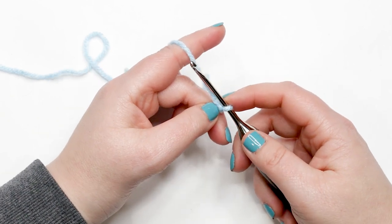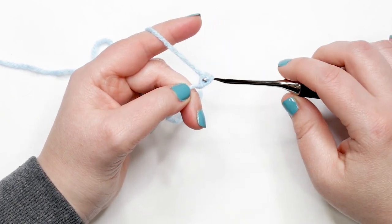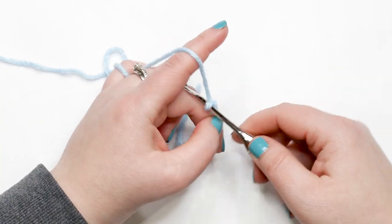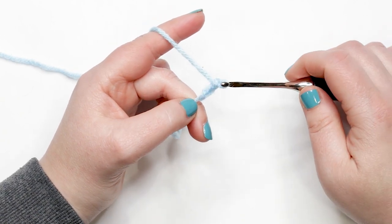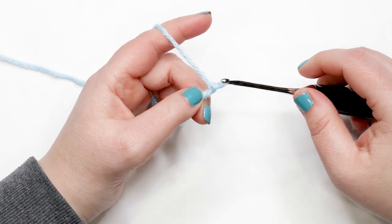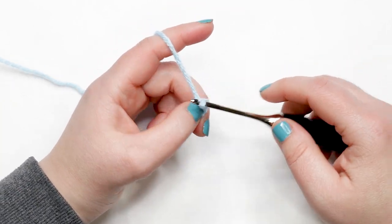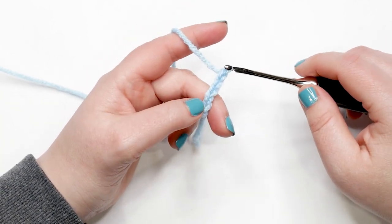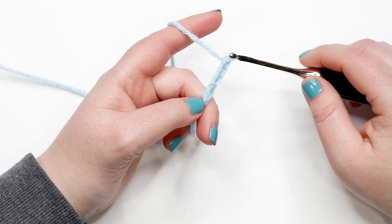To make our chain, yarn over hook and pull the yarn through the loop — that's one chain. Yarn over and pull through again for chain two, then chain three, continuing this yarn over and pull through until you have 23 chains. Pause your video and meet me back here when you have 23 chains. I'll show you how to count them, then we'll start row one.